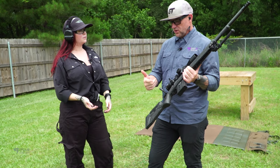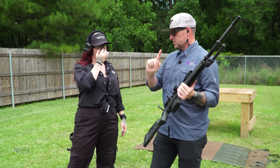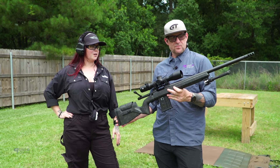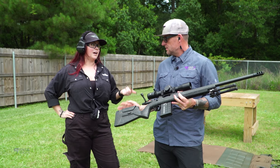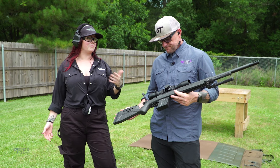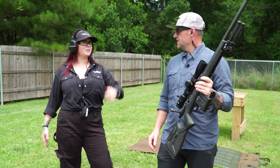We offer a number of calibers: 6.5 PRC, 6.5 Creedmoor — which is what this is — 308, 300 Win Mag, 300 PRC, and 7 PRC. It's a hand-lapped, match chamber on a Remington 700-style action. Some people love it, some don't — if you don't, we've got our all-new Evoke on a proprietary action with a 60-degree bolt throw. But since this is on a Remington 700, it's a 90-degree bolt, and you've got so many accessories right there on the shelf.